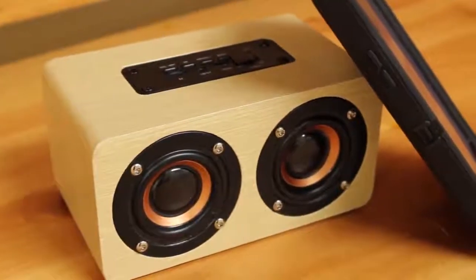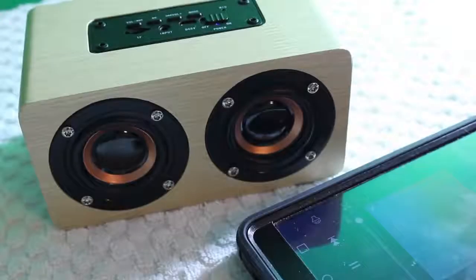What's up guys, today we are going to be taking a look at another Bluetooth speaker. This is a $20 wooden speaker and it actually performs great and looks great for only $20.